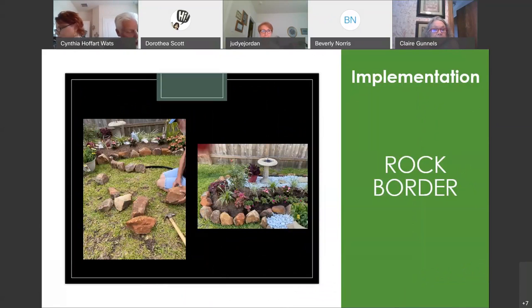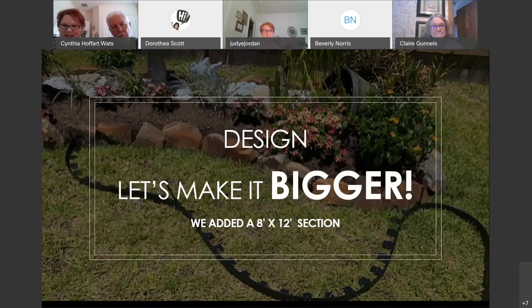Now it's time to arrange the rock border all around the rock bed. We used a variation of moss rock and flagstone. At some point I thought he was putting the last rocks around and we were finished, so I started cleaning up — but the next thing I know, he had added another 8 by 12 section because he liked it so much and wanted to extend the rock garden. So we were going bigger!